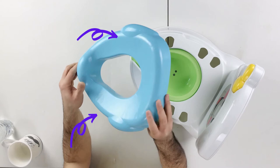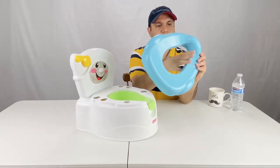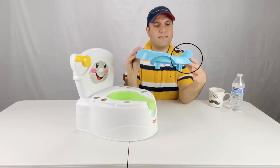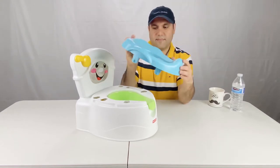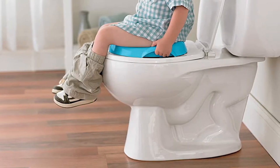The seat has handles and a splash guard for boys. The seat is also a removable potty ring for use on an adult toilet seat as the child grows.